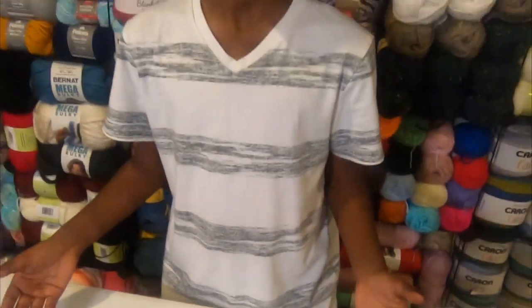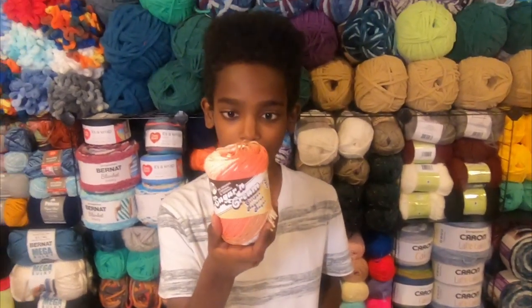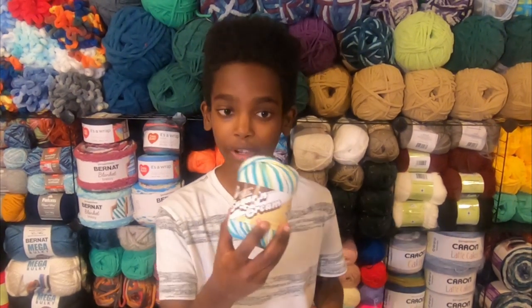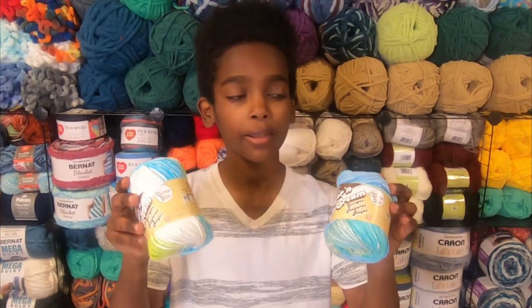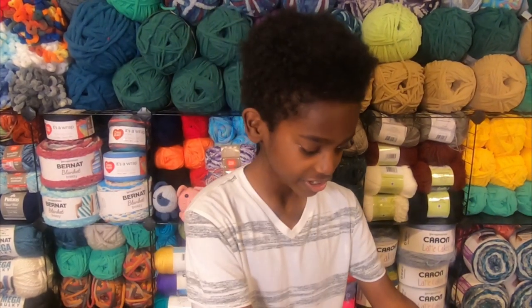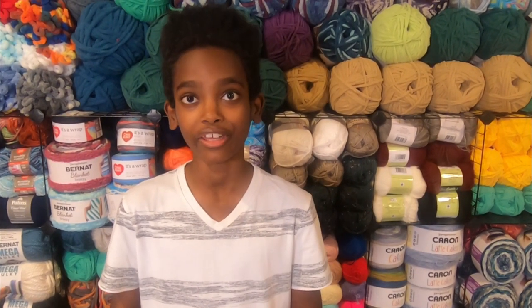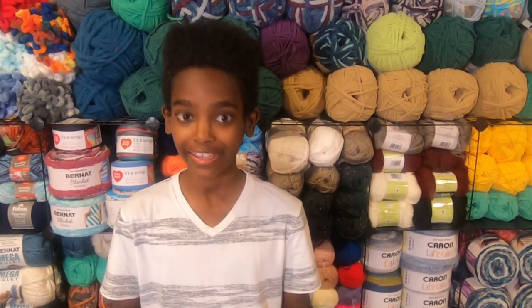On yarnspirations.com there are a ton of colors of Lily Sugar and Cream — there are solids, the Lily Sugar and Cream stripes, natural, regular variegated, and two other stripes, and many others on their website. So you can really mix and match and use what you have at home and have fun with it.